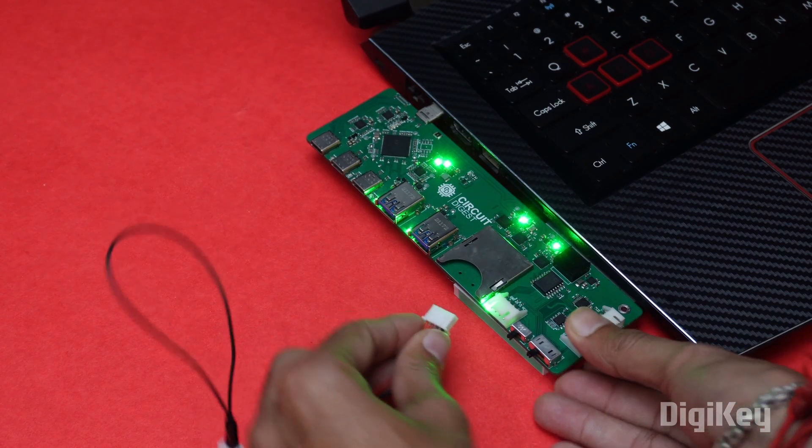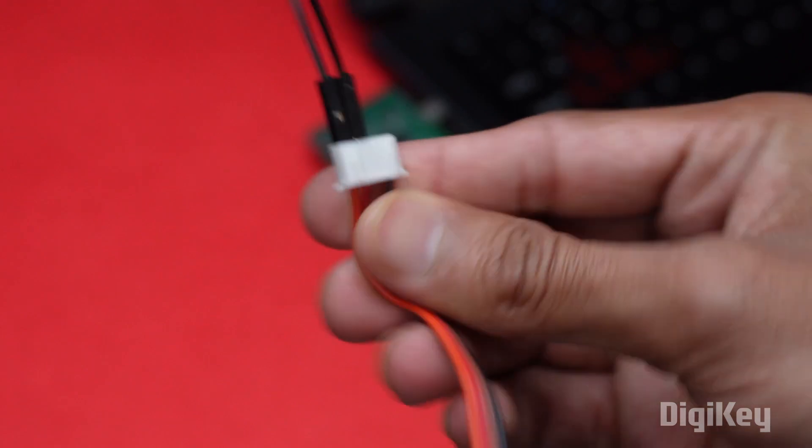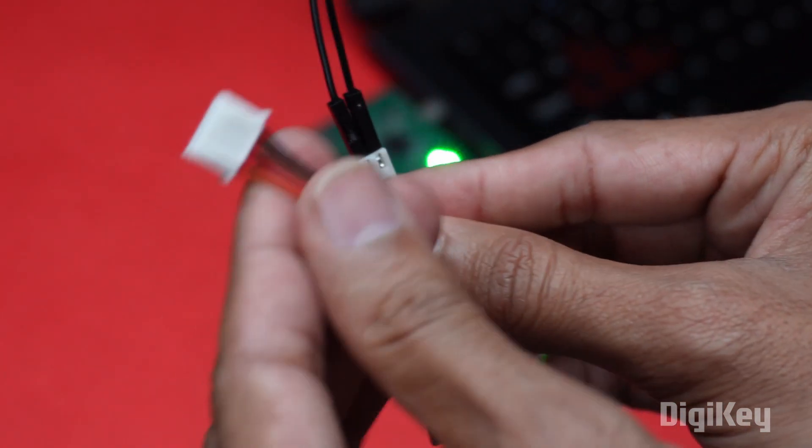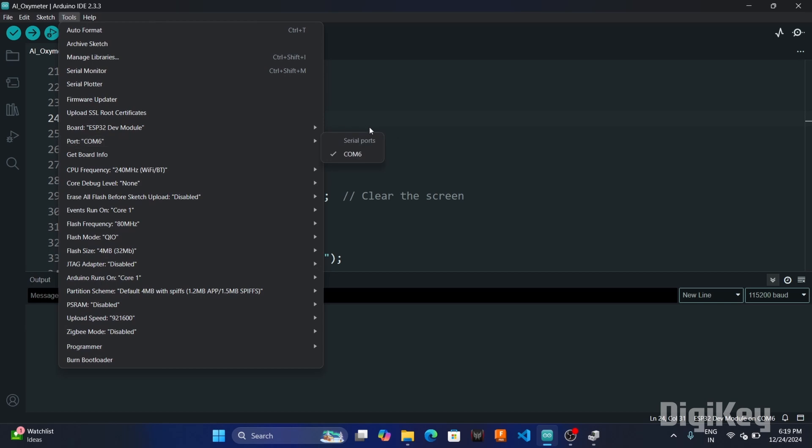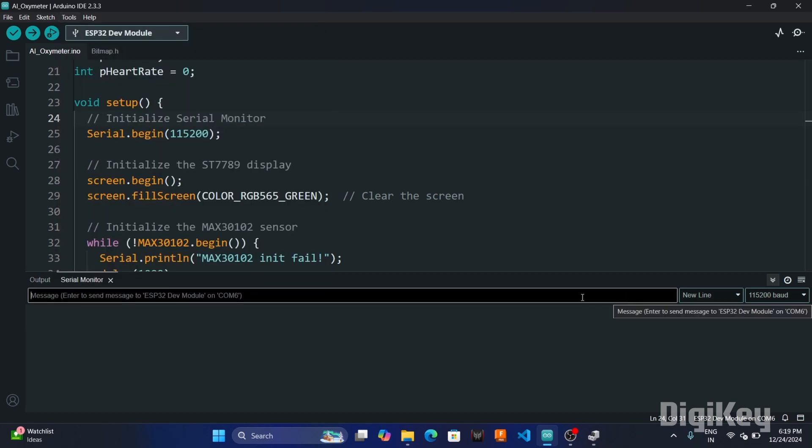To test RS-232, I took the same GST connector, shorted the RX and TX pins, and repeated the same Arduino serial process to send a message. The message was looped back, confirming the functioning of RS-232.